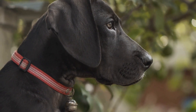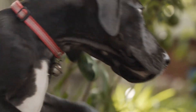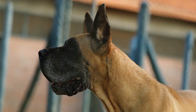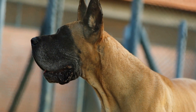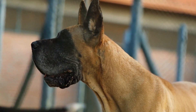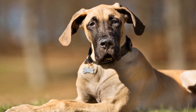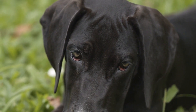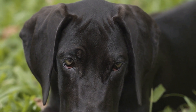Tip 2: Get to know your dog's behavior. Every dog is unique, and understanding your Great Dane's behavior is essential for capturing their true essence on camera. Spend some quality time observing your dog's habits, whether it's their favorite toys, games, or activities. This will help you anticipate their movements and know when the perfect moment is about to happen. For example, if your Dane loves playing fetch, be ready to capture their energetic run as they chase after the ball.